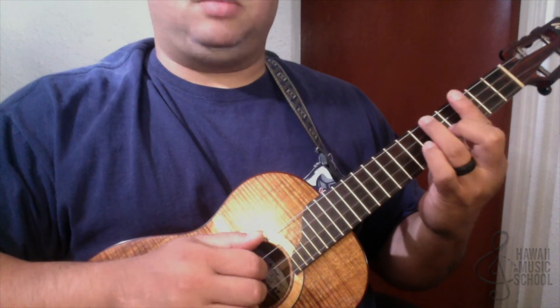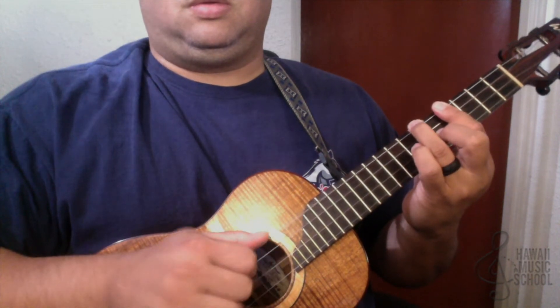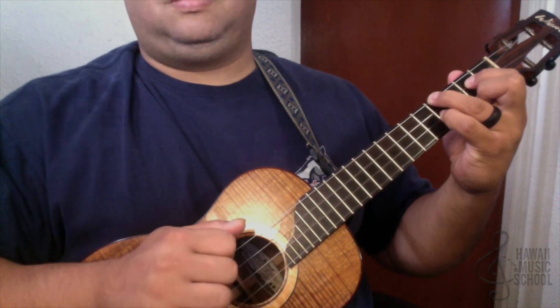And then we're going to go back into the same thing that we did with the A chord again.